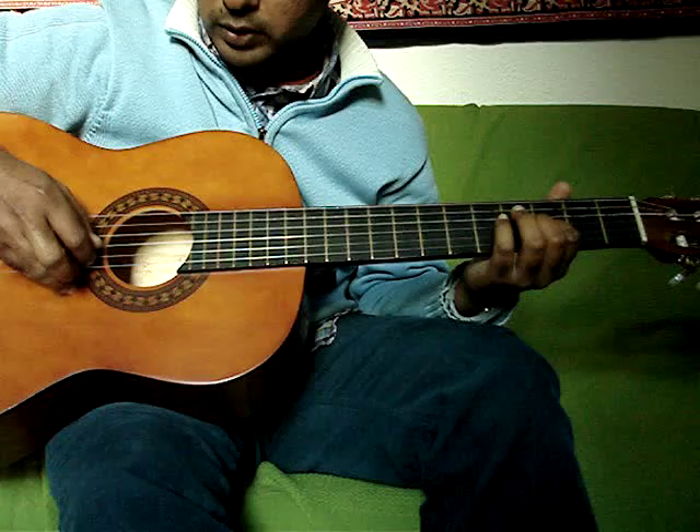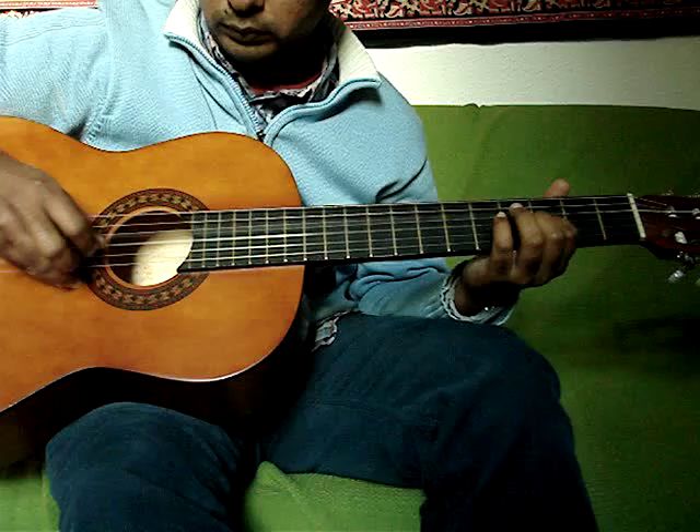So it's 2, 4, 3, 4, 3. And then the 6th string.